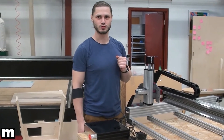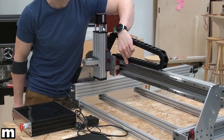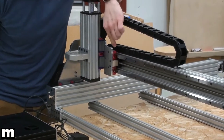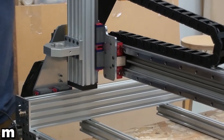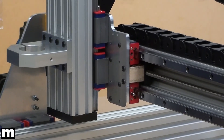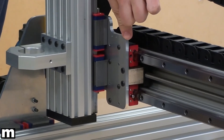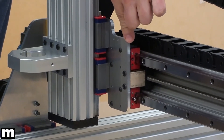For our construction we would like to show you that we are using a pair of high-profile 50mm rails together with four linear blocks, and we are using the same principle of motion on all three of our axes. They are accompanied with gantry plates that are cut out of 6mm aluminum sheet to our specifications.